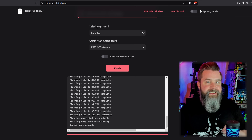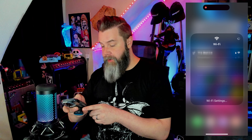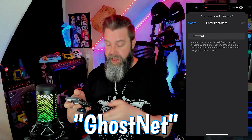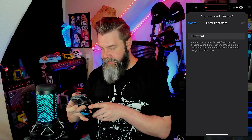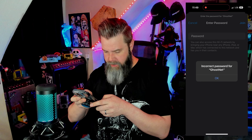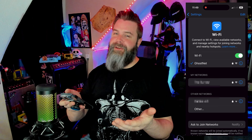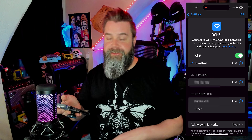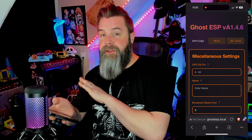We'll close the desktop and take a look at exactly how this works with our phone. As long as the ESP32 is getting power, it's going to be transmitting its own Wi-Fi that we can connect to. Go to your Wi-Fi settings and wait for GhostNet to pop up. Connect to it — the password is GhostNet, capital G-H-O-S-T, capital N-E-T. Then in your browser, go to ghostesp.local, and that's going to load up the entire command structure.